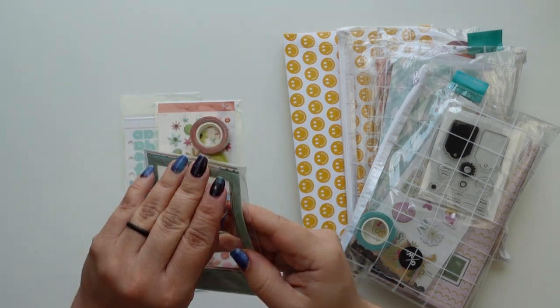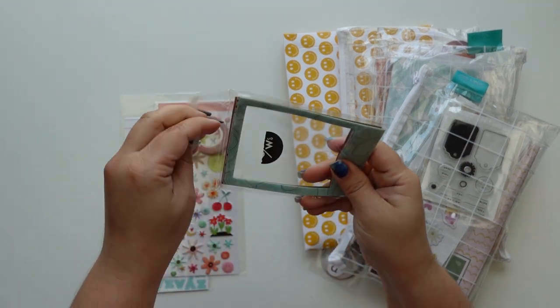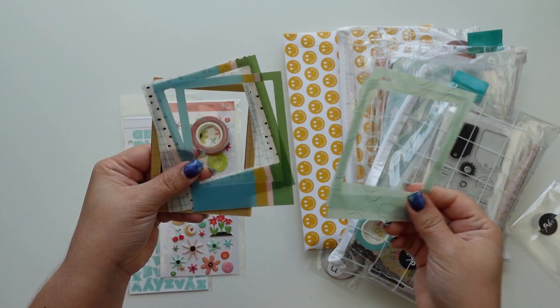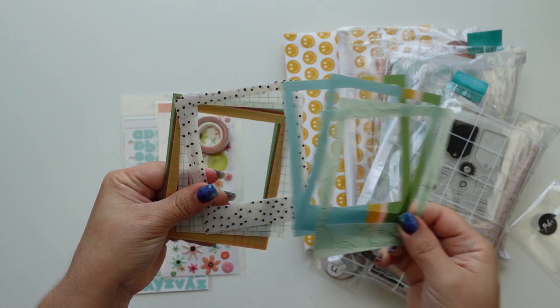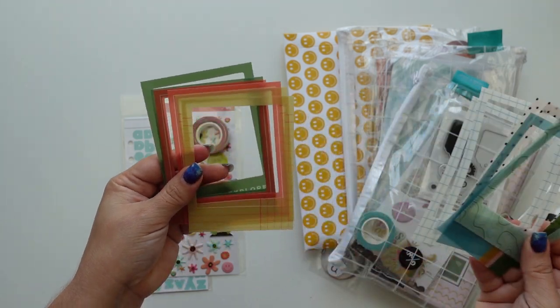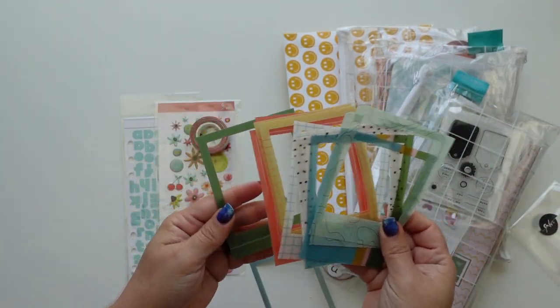These are frames and they're acetate. They are from the Wonder collection and we have two of each - very pretty. I love these. I am so glad I got these, they are so cute. They say 'Wonderlust' and 'Explore.'